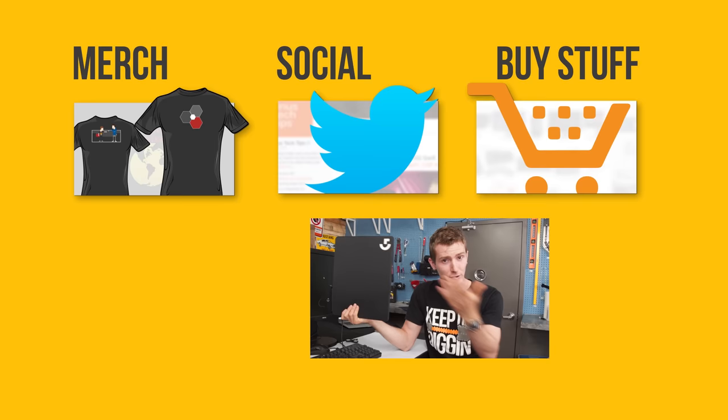Thanks for watching, guys. If you disliked this video you can hit that button, but if you liked it, hit like, get subscribed, and maybe consider checking out where to buy the stuff we featured at the link in the video description. Also down there we've got our merch store with cool shirts like this one, as well as our community forum, which you should totally join.